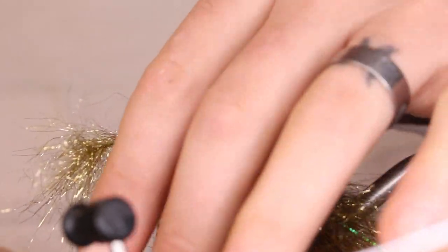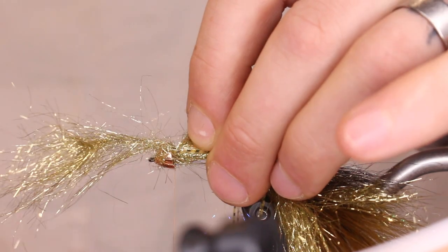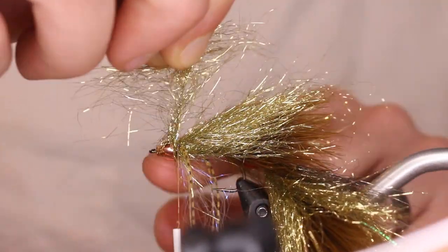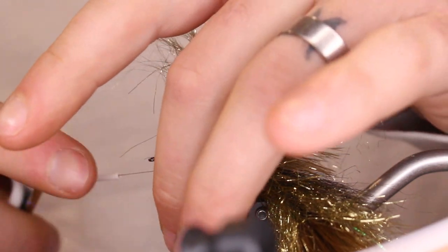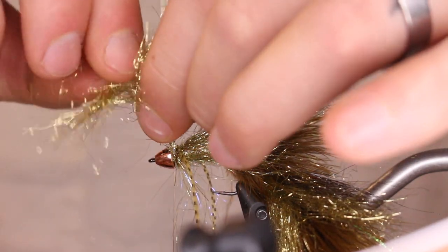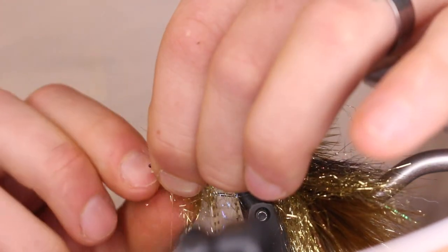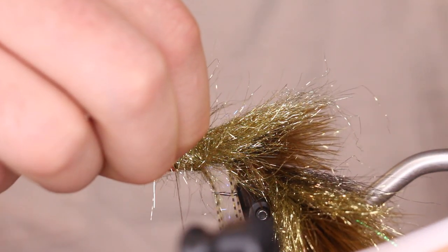Once you have those legs coming off either side, swing everything — the legs and all — together and give it a good tie-down so nothing comes out or breaks. Now take that last bit of ice dub, get your thread in front of it, come through, and do a handful of wraps just to finish out what you had left — it'll cover up that tie-in point.